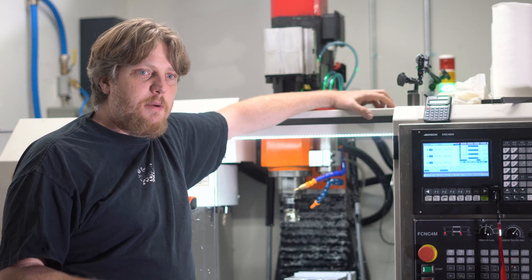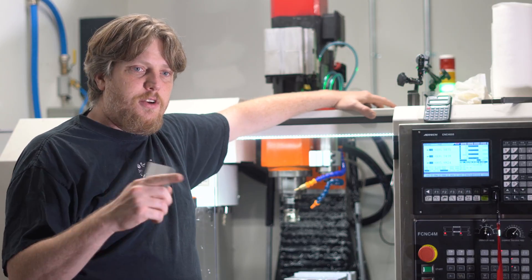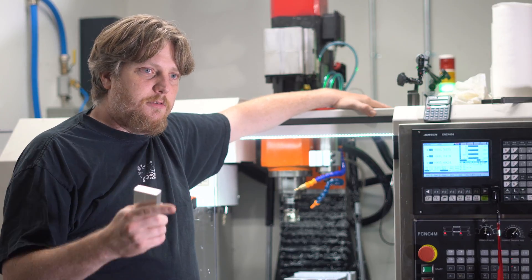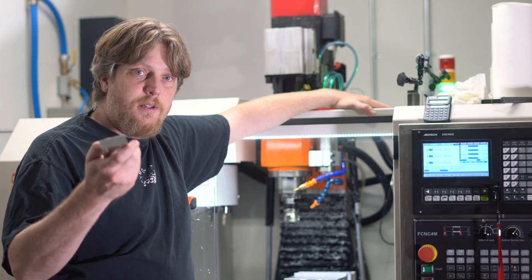I just wanted to get some video up, so I'm going to throw the video up and we're going to walk through it. I'll kind of fast forward and do real time so you can see real time versus fast forward as far as footage. But it's pretty awesome, so let's hit it.